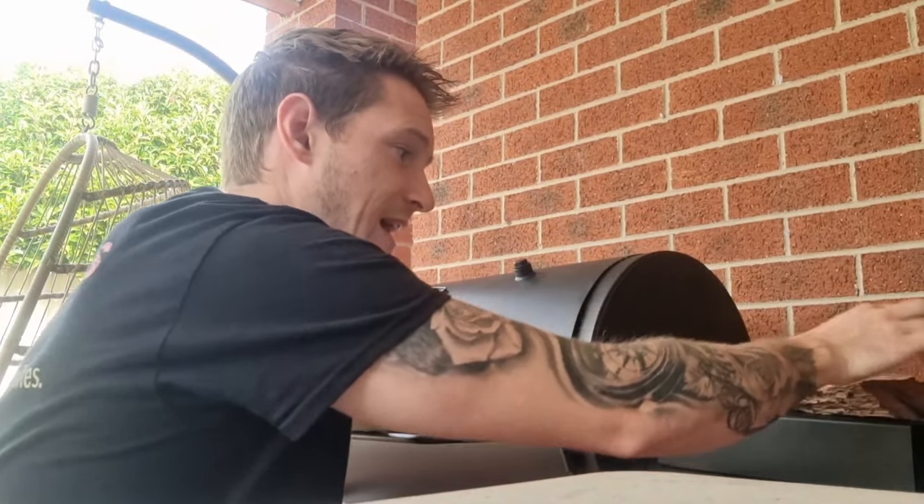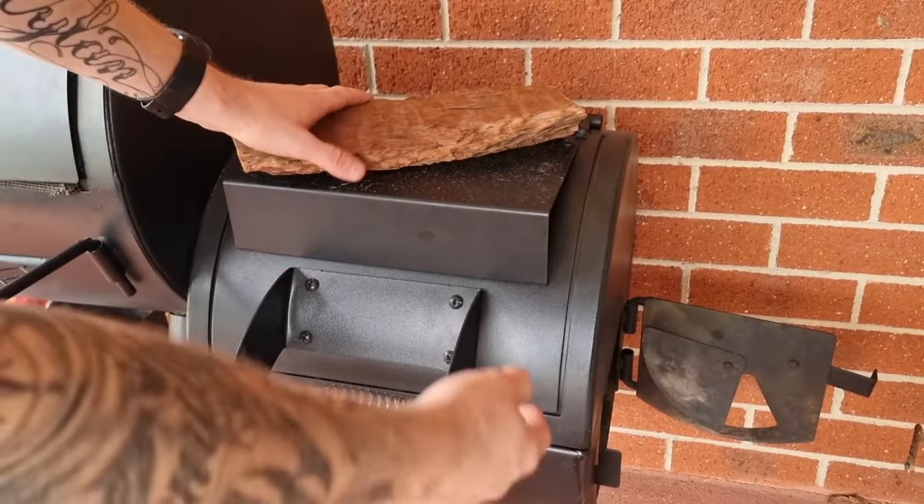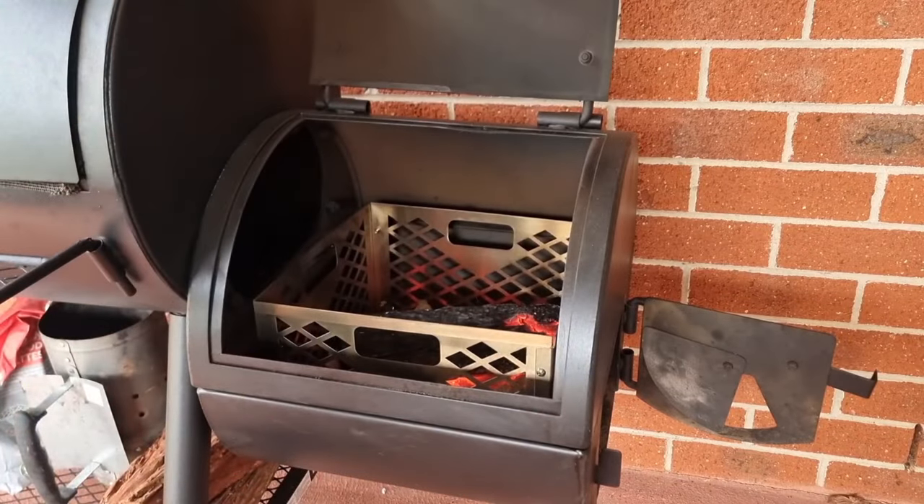Now we're getting serious heat on this firebox from the current fire burning, so move the next log over to start preheating it — get it nice and hot. By the time the first log has burned down and turned to ash, this preheated one will be ready to go. It should be hot enough that it'll light up real quick and burn real strong. Once your first log is fully burnt down, place the preheated one directly on top.